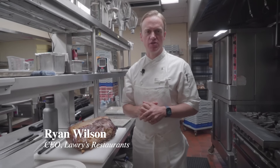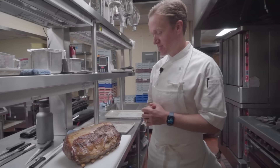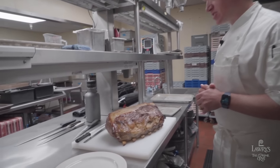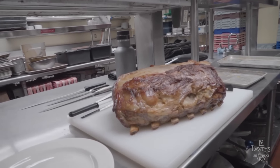Good afternoon. My name is Ryan Wilson, Chief Executive Officer of Lowry's Restaurants, and I'm here with you today to show you a little bit about carving prime rib. A seven-bone — what we call in the restaurant the export rib. This is our pride and joy. This is what our restaurant has been serving since 1938, the product that my grandfather used to call the greatest meal in America.